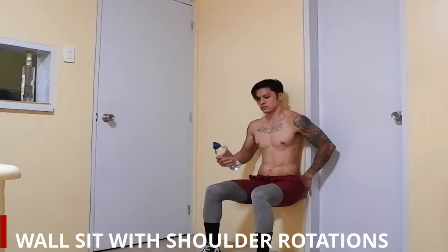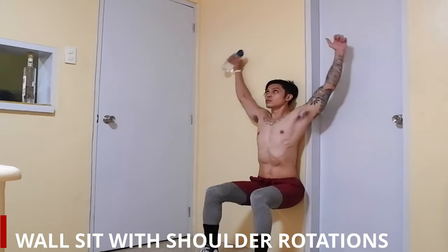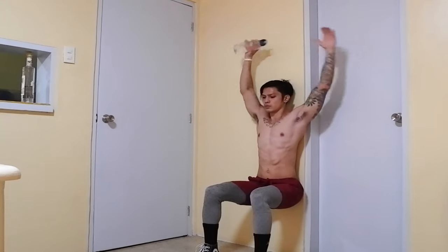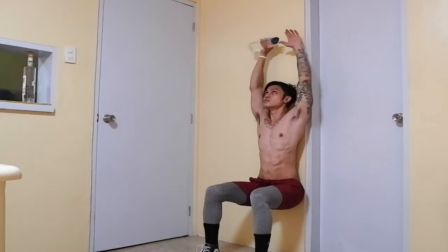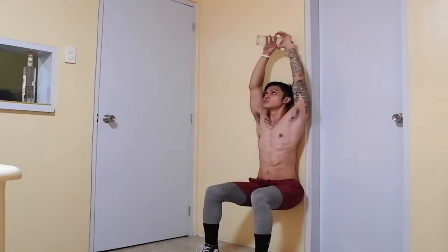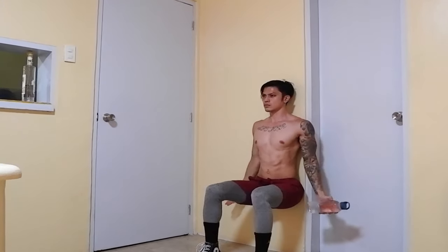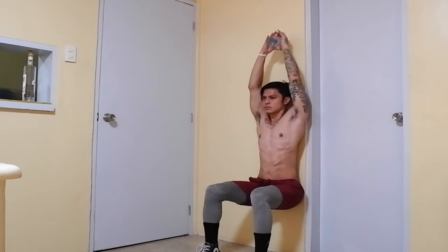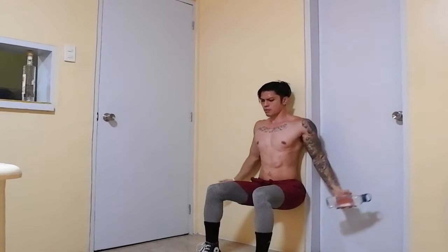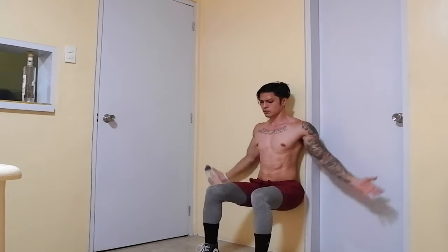Wall sit with shoulder rotations — another great full body workout that also uses the water bottle from earlier. Do 12 repetitions for the bottle rotations, then proceed to the second set after resting no more than one minute. This specific content actually targets beginners or even advanced and intermediate levels because it's very safe — all you need is a wall and a water bottle.